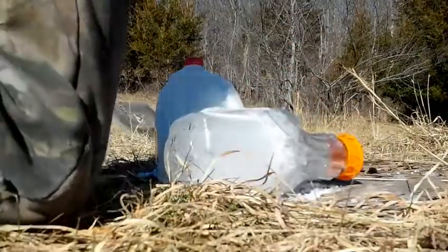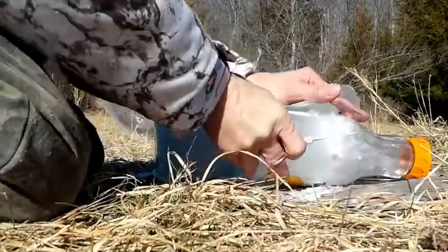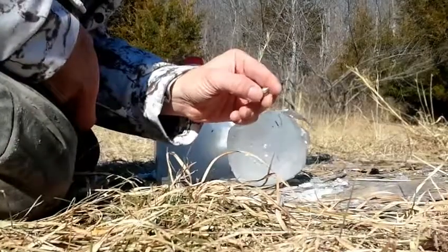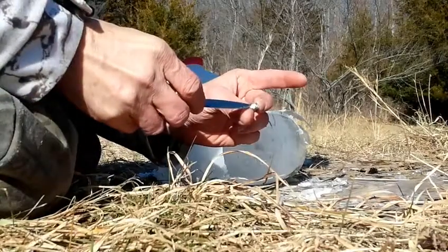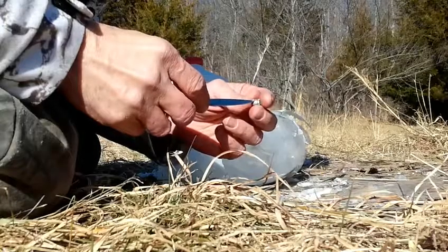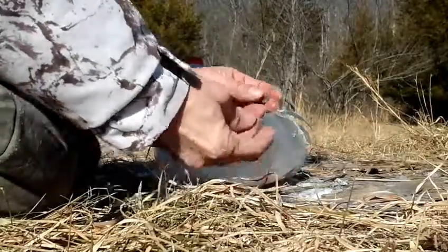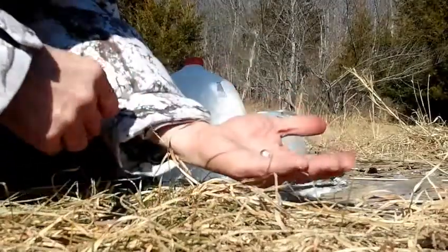We got a bullet, folks! About to get it dug out. There's a little piece of jacket there — there it is. It shed most of the copper. There's a little bit of copper like what was in the bottom of the hollow cavity, and a little left on the sides, but pretty much all the copper ripped off except for the base. There's a little piece here — could have been from one of the other bullets, but I think it was from this one. Pretty cool.